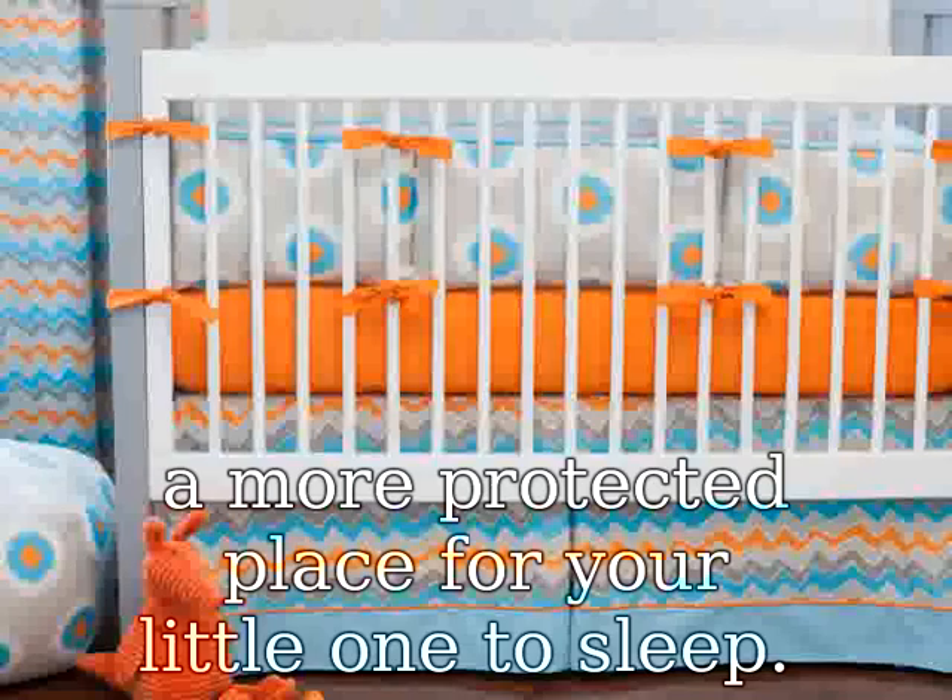Ultra Soft Bamboo Terry Fabric. We don't believe there is such a thing as too soft, which is why we crafted our mattress protector out of Bamboo Terry. Our Bamboo Terry is so soft that your child can sleep directly on it. Some say it even becomes softer with every wash. Buy two protectors so that you always have one handy while the other is in the wash.